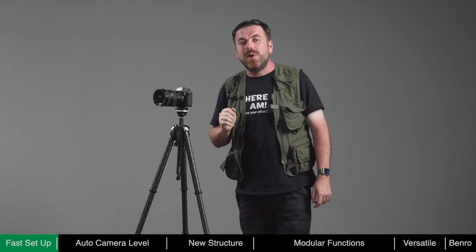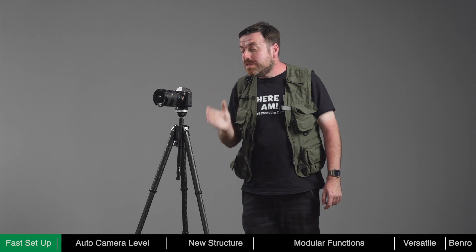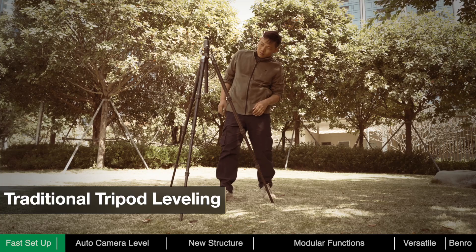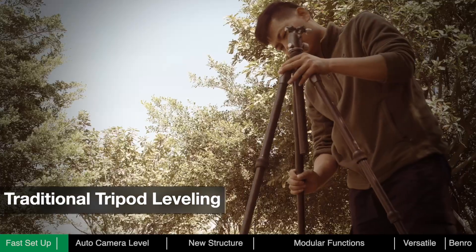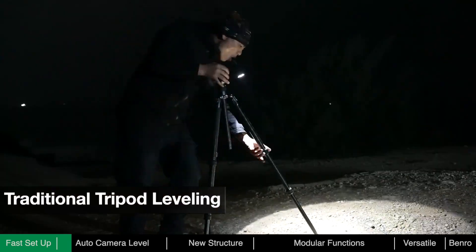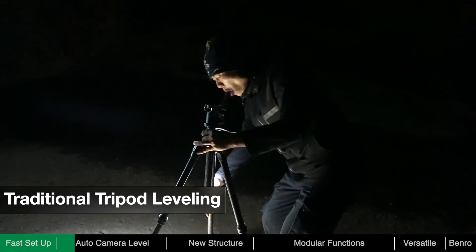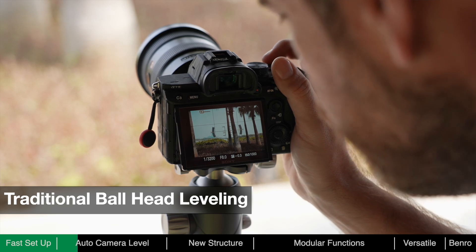After deployment, we usually need to adjust the level of the tripod and the camera to ensure stability and convenience of framing. With a traditional tripod, photographers need to manually adjust each leg based on terrain and reference a bubble level until level. At night, lighting may be required, which is inconvenient and may be a distraction to other photographers. When framing, further adjustments of the ball head may be required.